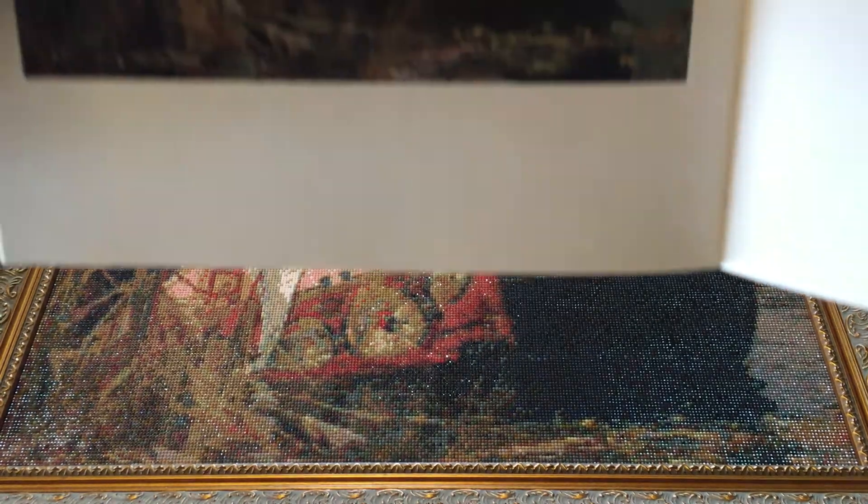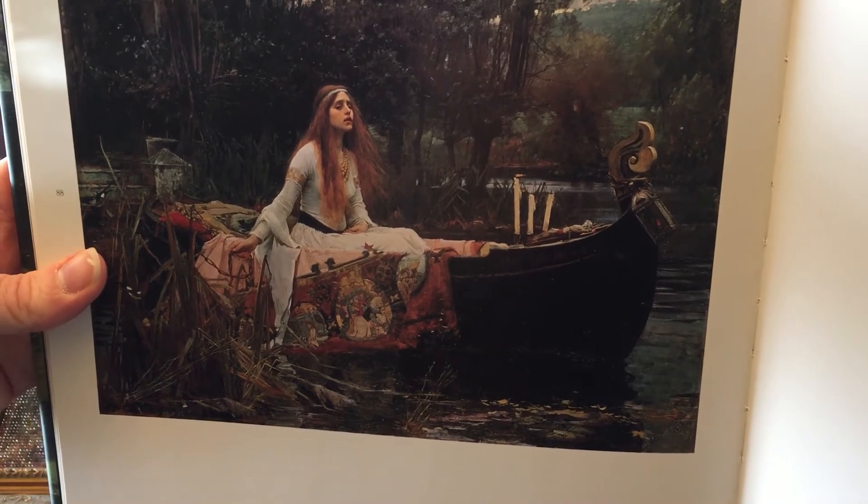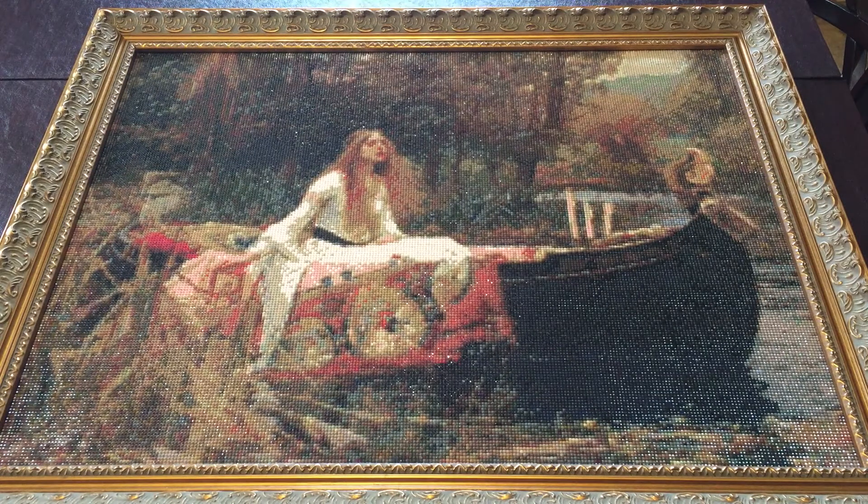I'll stick in a little photo here of the original painting so you can see what it looks like. This was a custom from a shop or brand called HomFun — H-O-M-F-U-N — and if you're a diamond painter I'm sure you've heard of this brand before and probably even done a few of them.